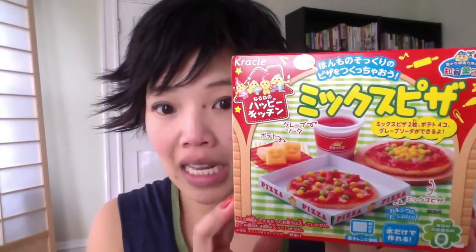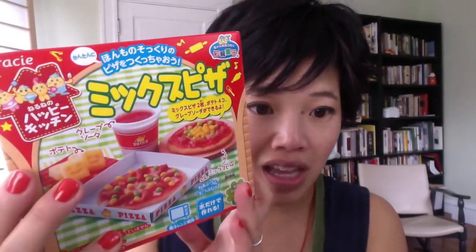This kit looks very, very involved and reminds me a lot of the hamburger kit. If you haven't seen that amazing kit — which is my favorite pop-and-cooking kit — I'll put the link down below and you can check that out there. This looks INCREDIBLE. It's a very, very involved kit that involves making a couple pizzas, a soda, and some potato snacks. I bought this on eBay, so you can find it there as well. So let's go in the kitchen and I'll show you what I did.